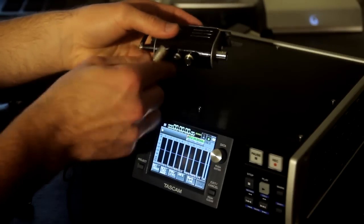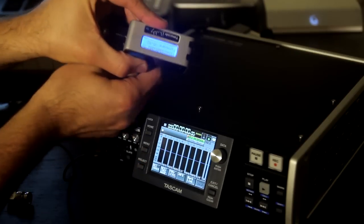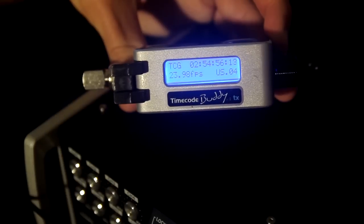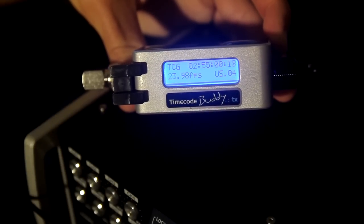Once power is fed to the TX, the TX will initiate, so there's no need to turn on the device via the control knob. Once the TX is booted, we'll arrive at the default display, which will showcase our TC, our frames per second settings, as well as the current mode and RF channel that it's currently operating on.